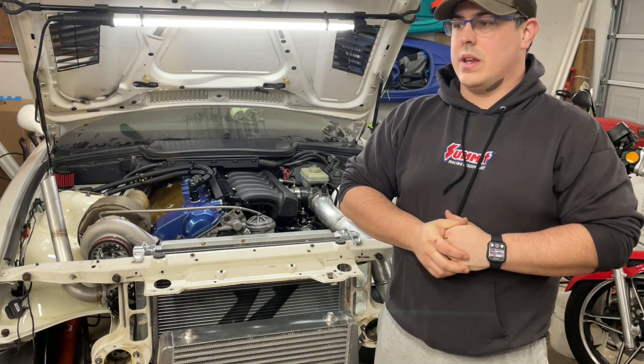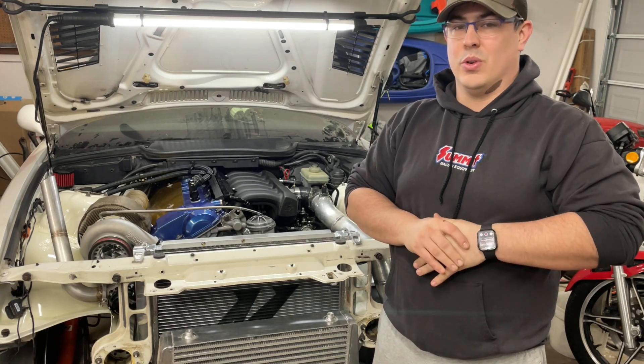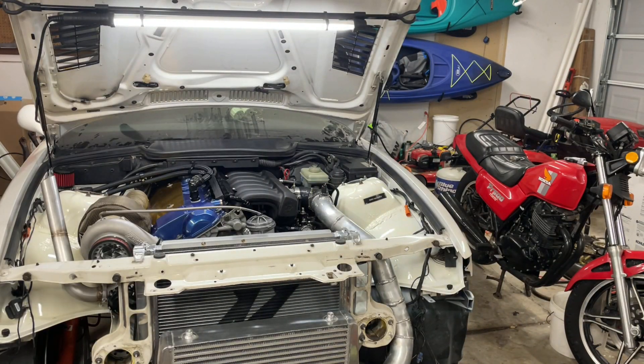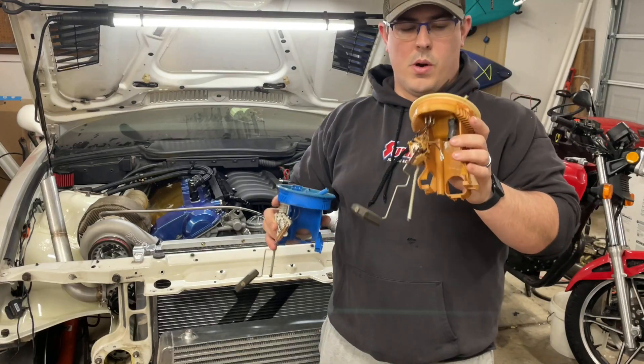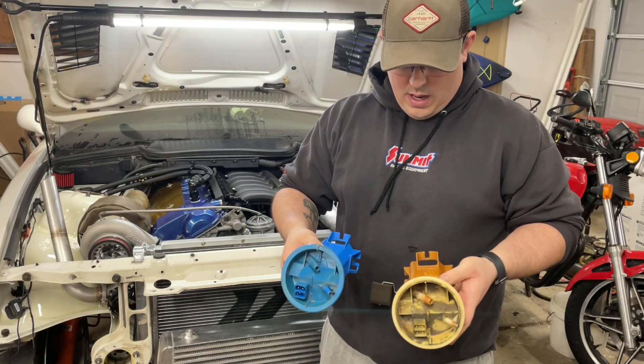As I outlined at the very end of that video, I discovered that the OBD-1 and OBD-2 fuel hangers are actually different. I actually got one of those right here — I can kind of show you what's different about them. So this is the OBD-2 one right here, and this is OBD-1. They look pretty similar.